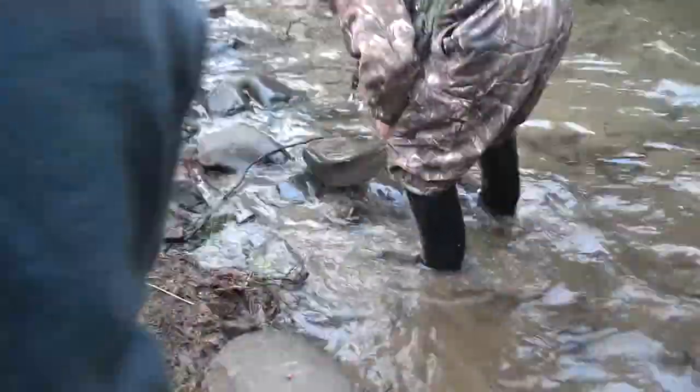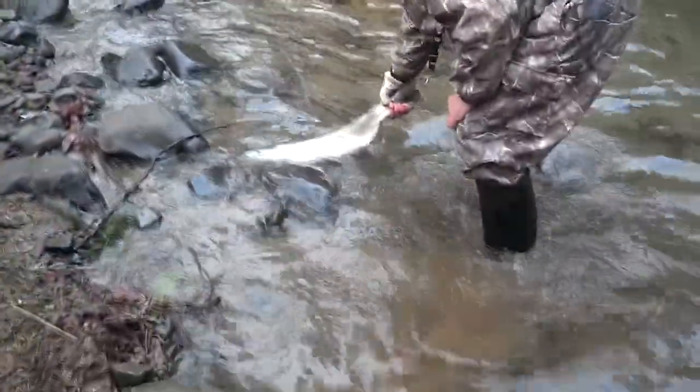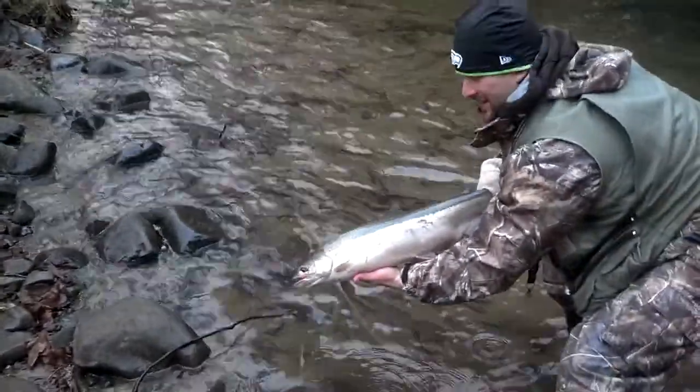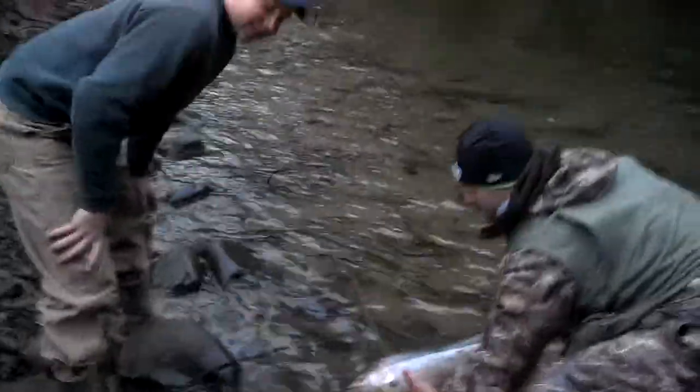Oh, that's a native, so we got to let this one go. You want to take your picture with it? Yeah, get a nice fish. Get down there. Let me take your pole, bud. Get a picture with it — come on, get down there. All right, until the next fish. That's a nice hand.